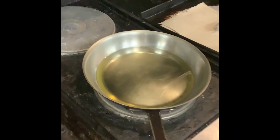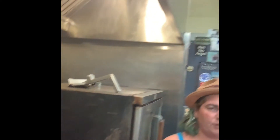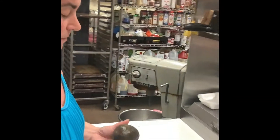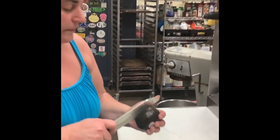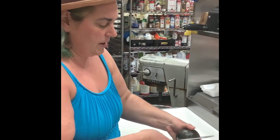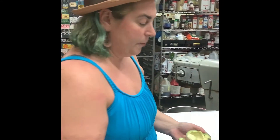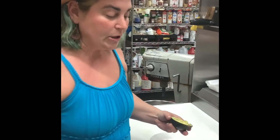Now that is a bone-in chicken thigh — it's gonna take just a skosh longer than the breast but everything should be okay. While we wait for that oil to heat up, we're gonna stuff an avocado. I've already made up the mixture so it's shrimp and capers and hard-boiled egg, parsley, onion — it's super simple.